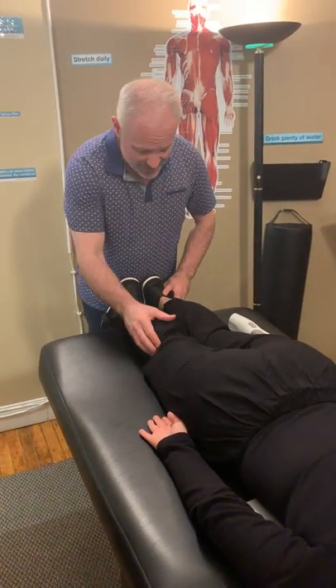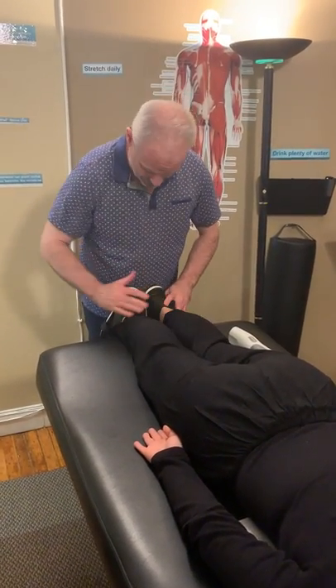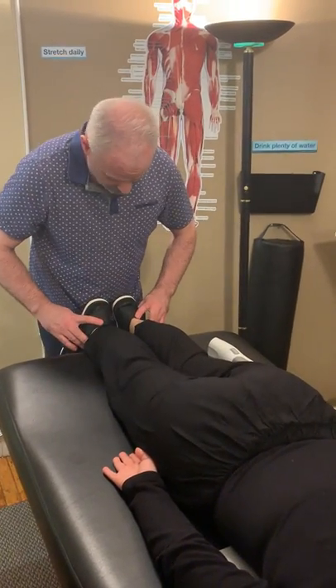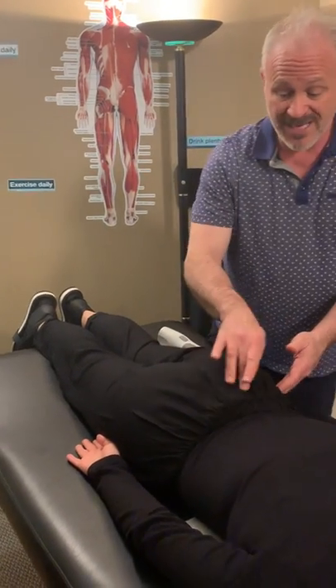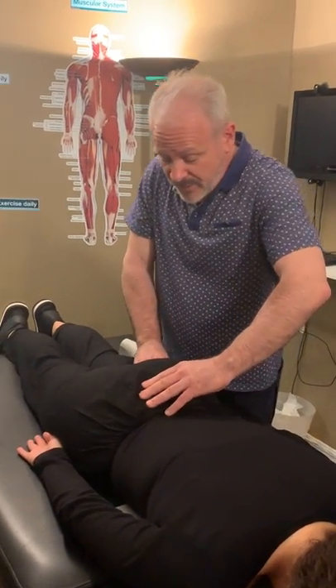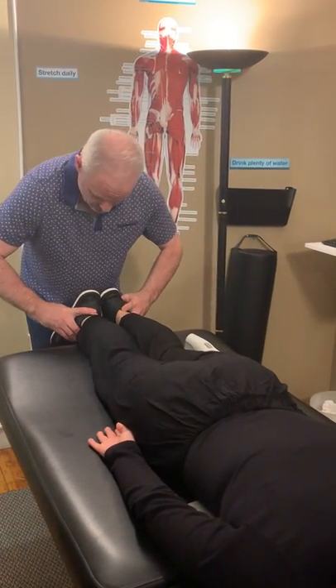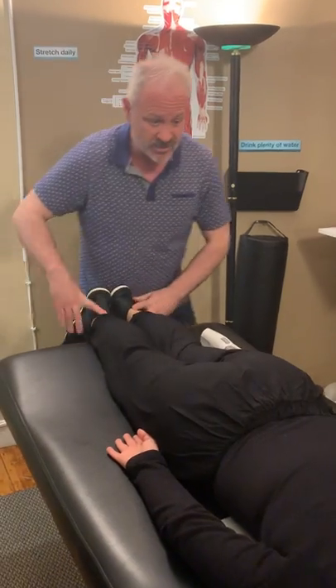I'm going to check the knees, but it doesn't make any difference — sometimes the knee will balance it out, but we're not going to start there. We're not getting anything from the sits bone. We're going to go to the opposite side for an AS ilium — anterior superior. We're going to pull down on that and see if that evens it. And it does.